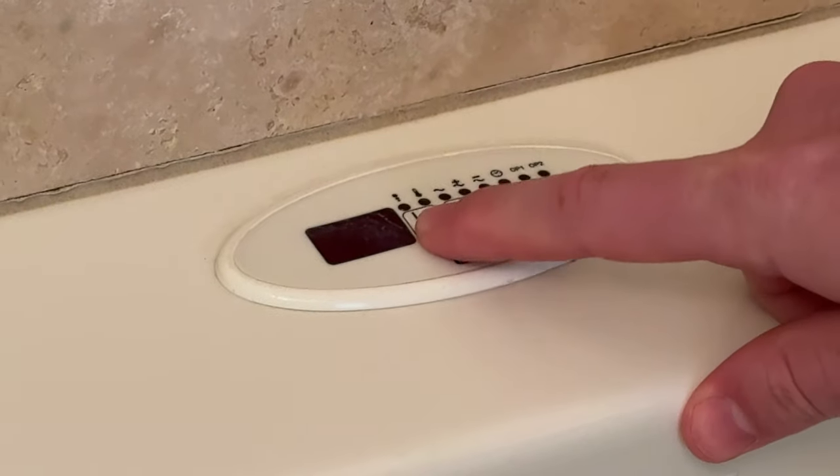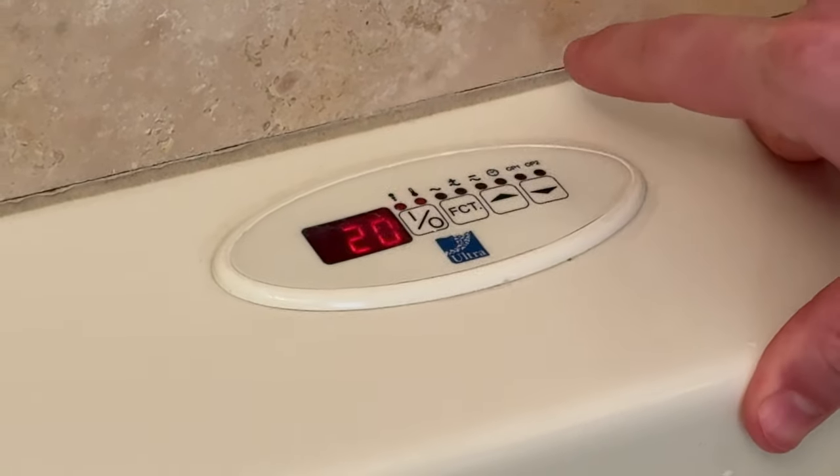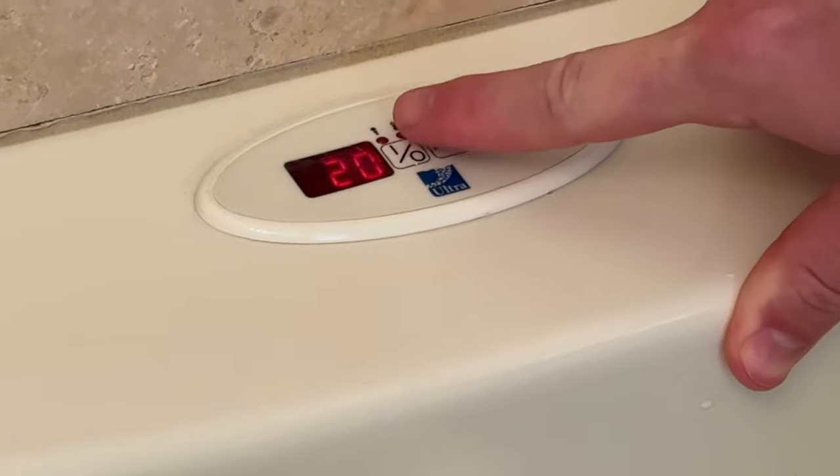To turn it on, you're going to hit this far left button, which is like the I and the O — that's on and off. And that basically starts the jets and gets them running.